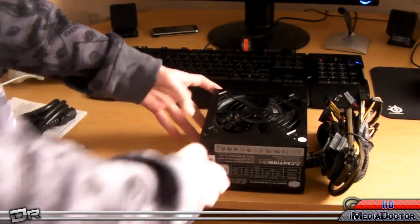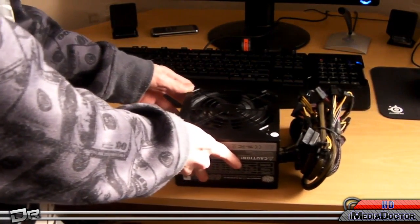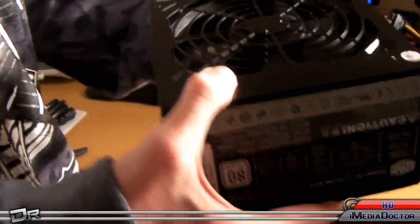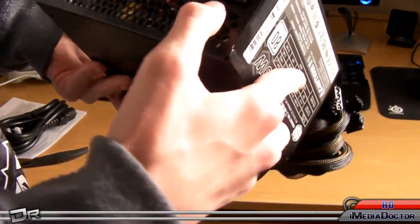Not as big as I expected, but that's good. It's pretty heavy — as you just heard, it wasn't even a large distance from the desk and it was loud. As you can see, fan on the top. Got their GX 650W branding. The other side. Power button.